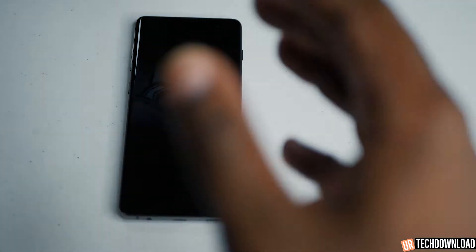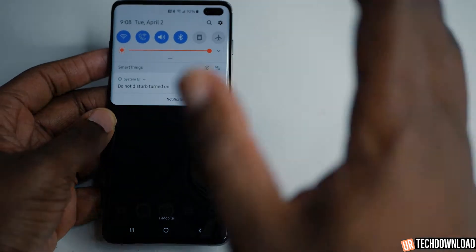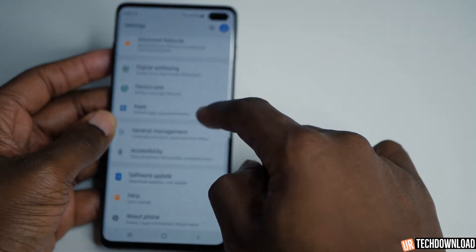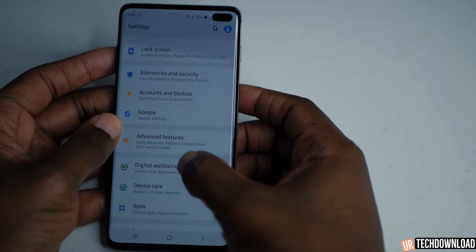I'm going to show you how to access those settings and what those settings tell you. So one of the first things you can do — just like everything else — you're going to swipe down from the top with the settings icon, scroll all the way down. Digital well-being is right here. Go ahead and tap that.